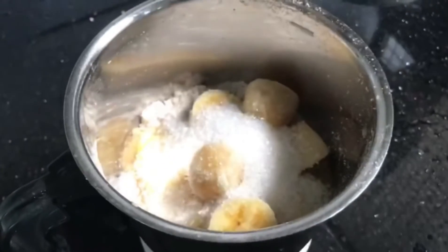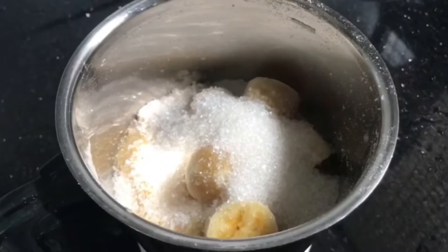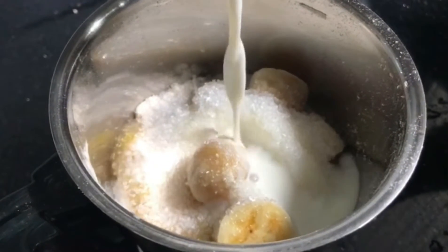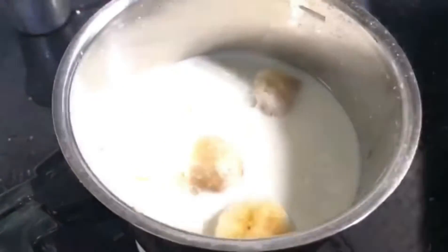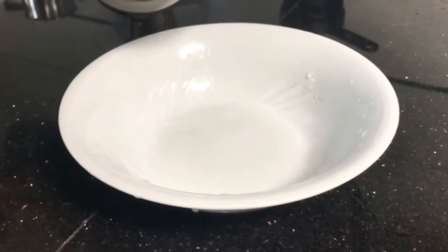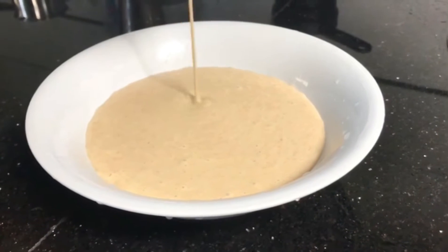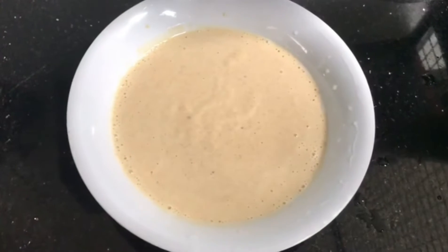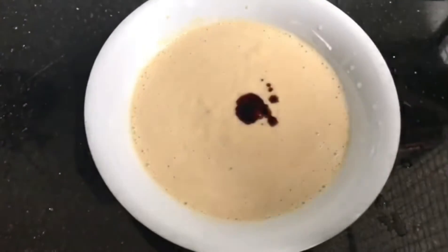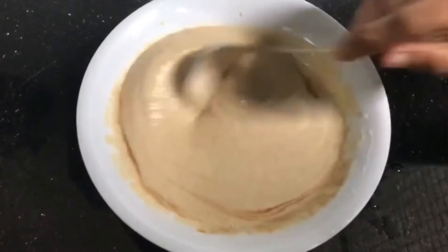We are going to mix it with vanilla. I am going to mix it in a little bit and add a teaspoon of vanilla essence.